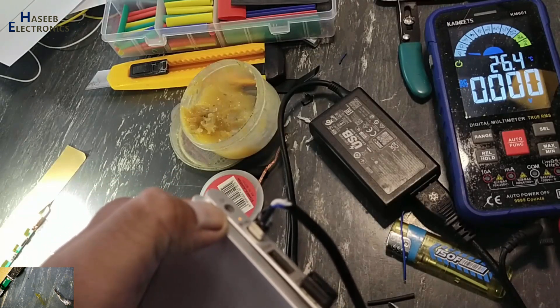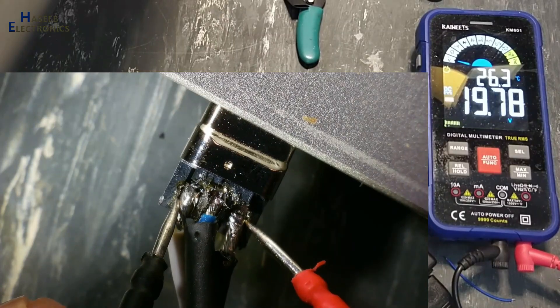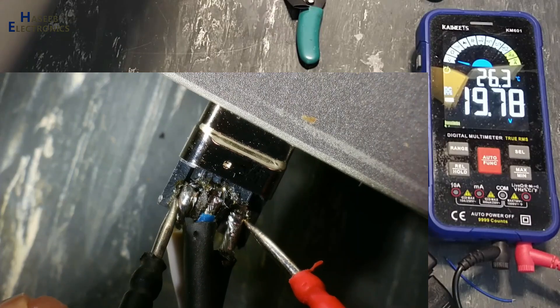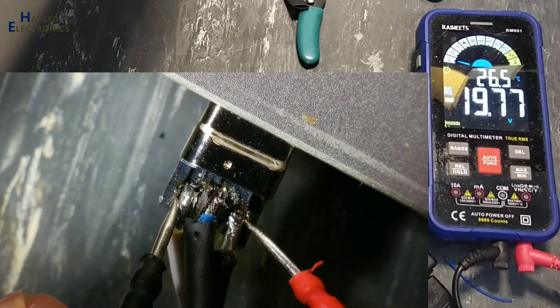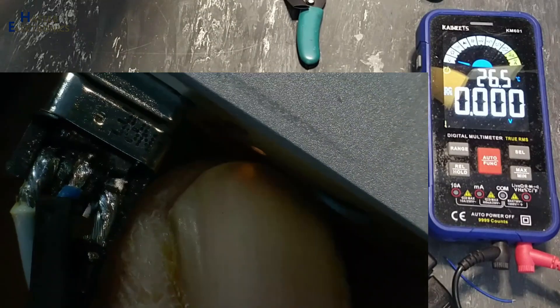Yes, it started charging. It is providing 19.77 volt — 20 volt. That's fantastic. That means our problem is solved from here. Here is the charging indication.